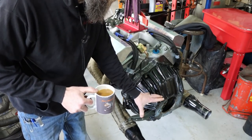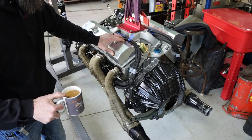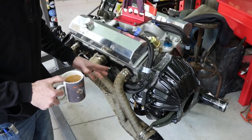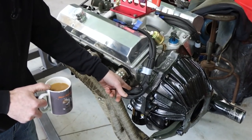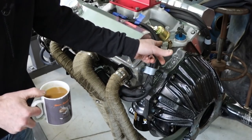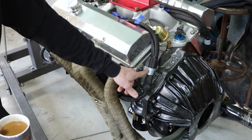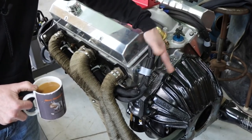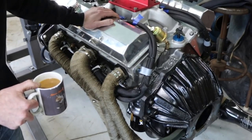So I got the bell housing, clutch, pressure plate, all that stuff attached to the engine. Got the plug wires on. Didn't show any of that — that's pretty straightforward. Although I did use ceramic boots, the cheapest ones that Amazon had, because I didn't want to burn the boots with headers. Also a nice viewer sent me these plug wire protector wraps, and then I wrapped my wires with this half-inch flame resistant protection as well. Also used a piece of oil jug to kind of maintain my wires at the back of the head.